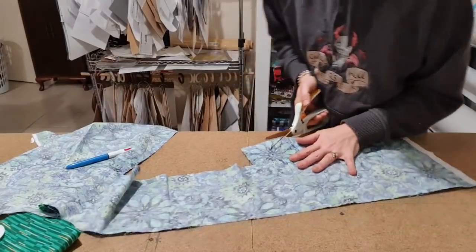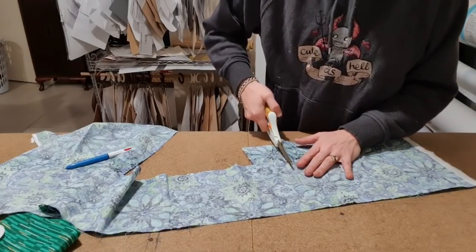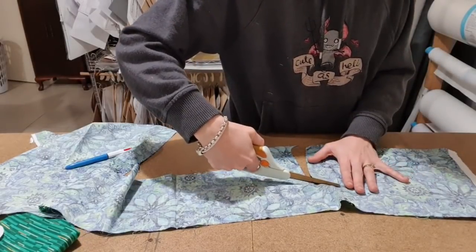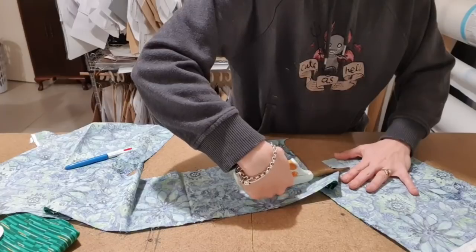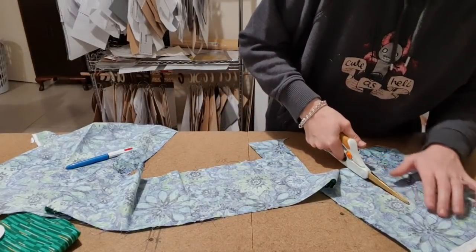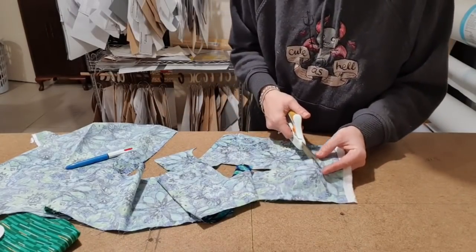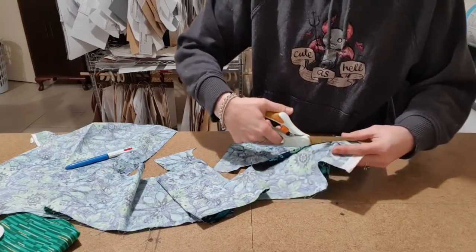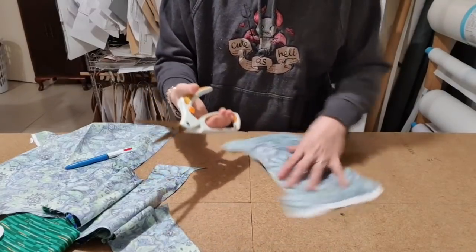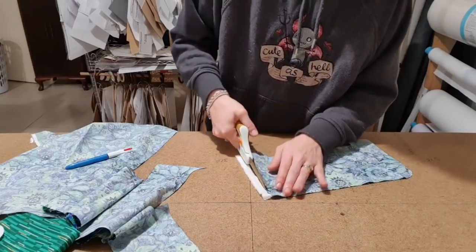Grab my favourite scissors. These are the Fiskars spring-loaded scissors that Spotlight sells. They do go on sale randomly, and they are amazing. If you can save up and get them, I highly recommend it. It takes a lot of the pressure out of your hand while you're cutting, because if they spring back open, you're not using your hand to open and close — you're only squishing. And because of the way it grips, it's just comfortable. I really like these scissors.